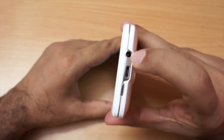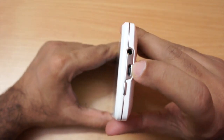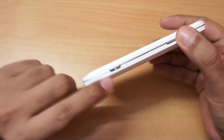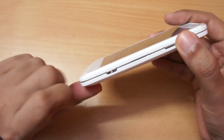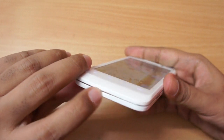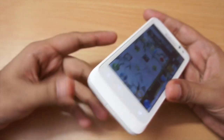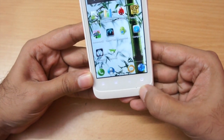On the top we have the 3.5mm headphone jack and the micro USB slot used for charging and syncing. We also have the power button, two volume rockers, and a dedicated camera shutter button on this phone.